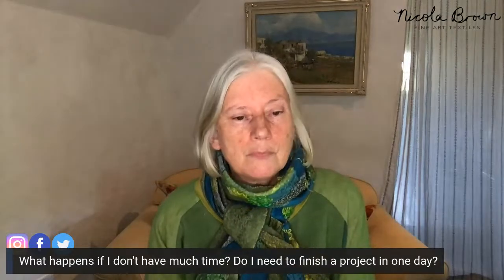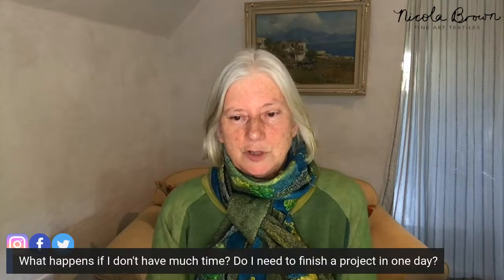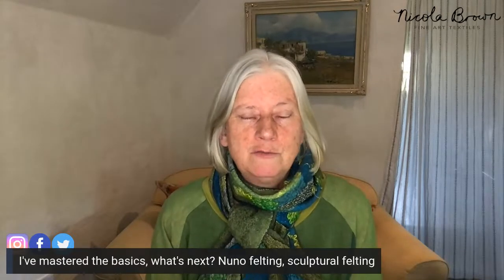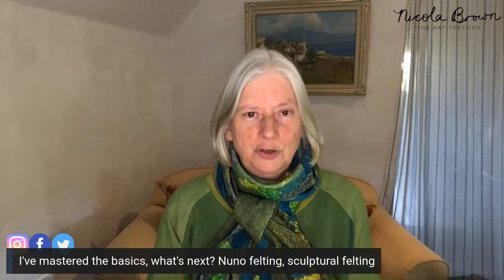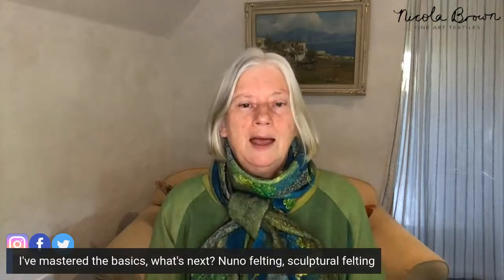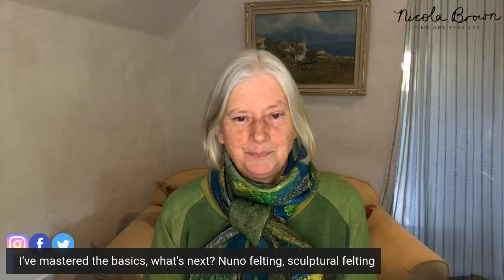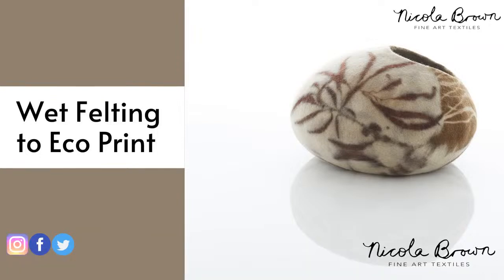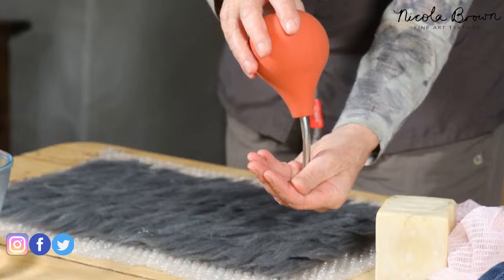Once you've mastered the basics, what's next? Nuno felting is wonderful — it's a combination of fabric and fiber, like this scarf here. Sculptural felting is like the bowl image I showed. You might also choose to make a felt pod to hang in the garden for birds. Once you've got used to what the fiber feels like under your hands, you can move into nuno felting, sculptural felting, and all sorts of other things.